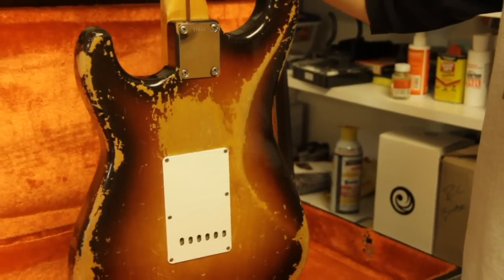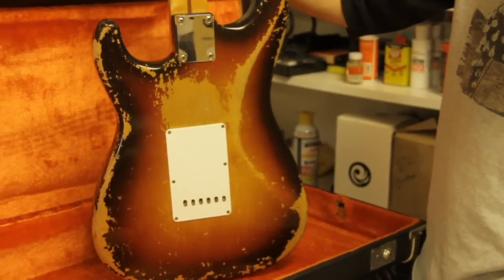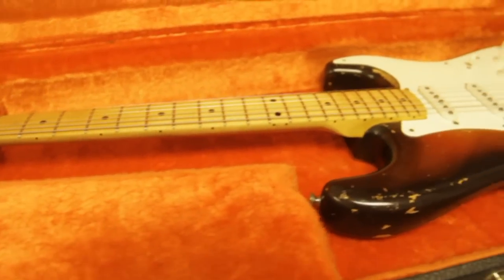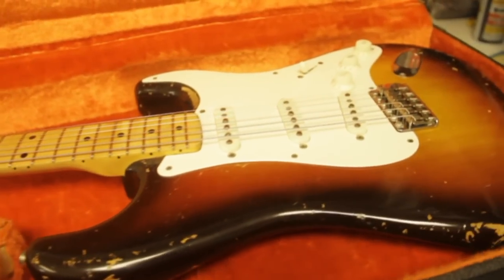Overall I'd say the guitar meets 80–90% originality — some screws and maintenance here and there. You've got a pretty great vintage Stratocaster. Let's do this again.